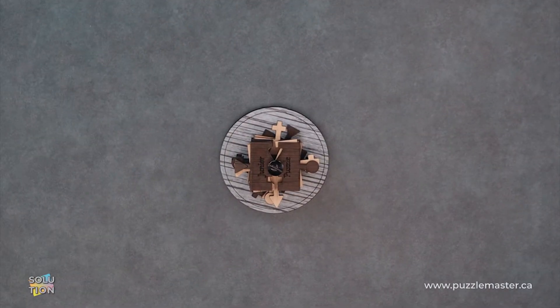Hey, it's Aaron. And today we'll be going through the solution for the Junior puzzle. This puzzle is a level eight on the Puzzle Master difficulty scale. This puzzle and many others are available at puzzlemaster.ca.